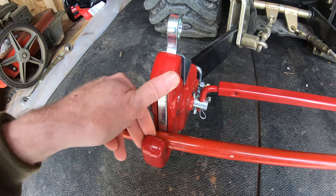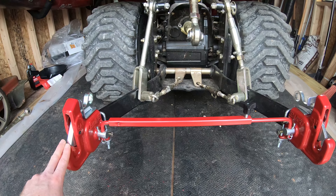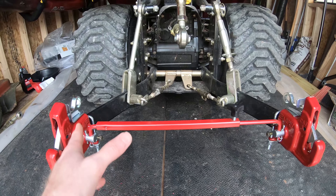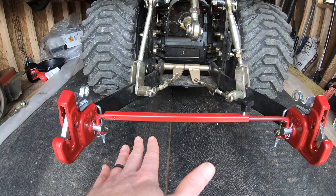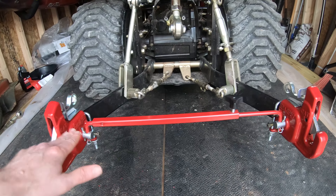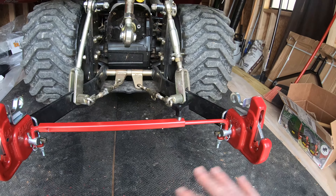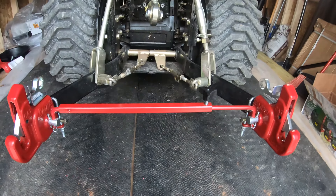Another advantage of this Pat's quick hitch is that you can hook up a little bit easier on unlevel surfaces. If you're trying to go up underneath something, you don't necessarily have to have your implement perfectly level. You can get the hook over on one side, it grabs the implement, and once you lift it up it'll bring it up to the other side — so you can lift one side and it'll pop both of them in.